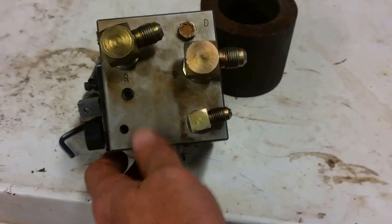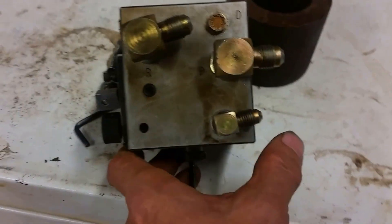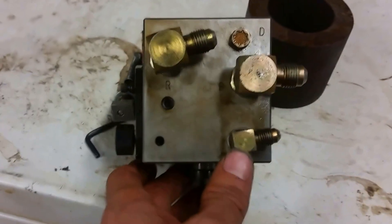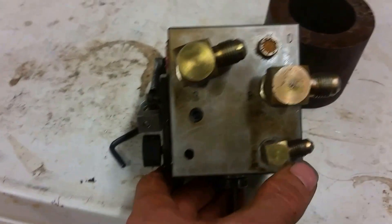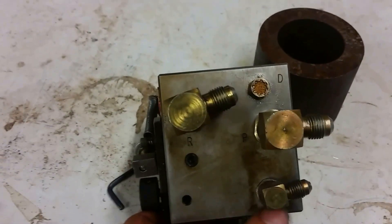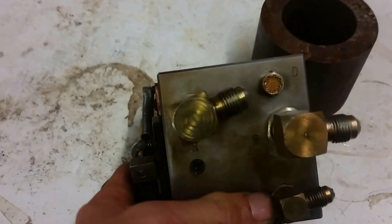On this side you have the pressure and the return. There's also a drain here — I guess there's some internal leakage that just drains out. Instead of going into the return line, it goes back out to the tank.